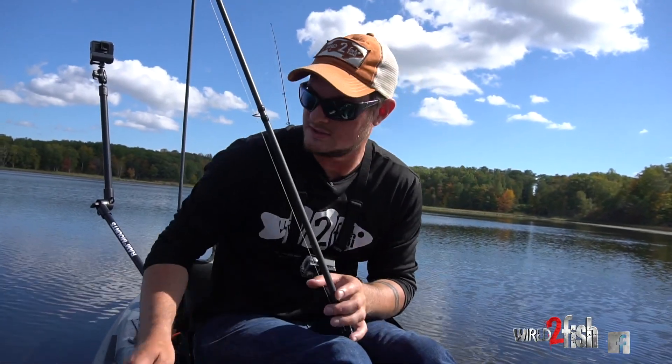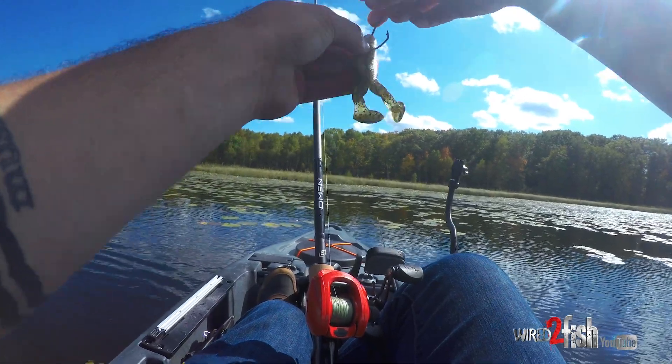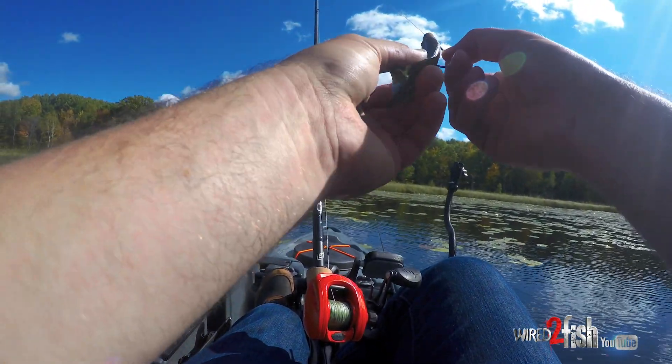What I like about these is it's a dense plastic, so it's heavier, so I can cast it further, but it also doesn't get torn up too fast, especially by the hook. This is a heavy-duty wide-gap hook, so it's making a pretty good hole in this plastic.